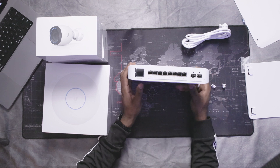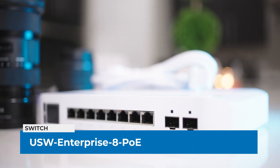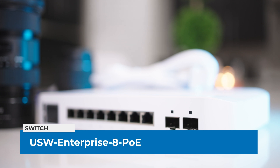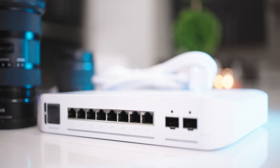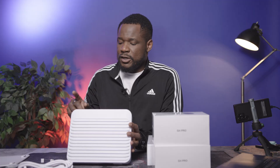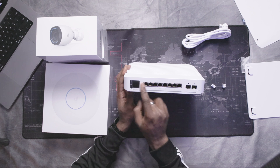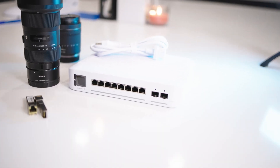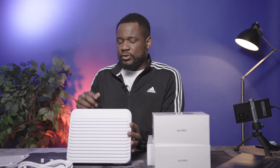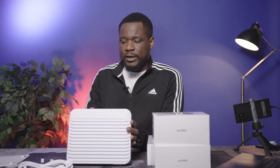This is the USW Enterprise 8 PoE — an enterprise switch with two 10-gig ports and eight 2.5-gig ports. This is something I really needed because right now I have a 10-gig port on the UDM SE that is unused. I can connect the UDM SE directly to this switch and then use the 2.5-gig ports for all my devices including my NAS and desktop. I'll show the install in a future video.